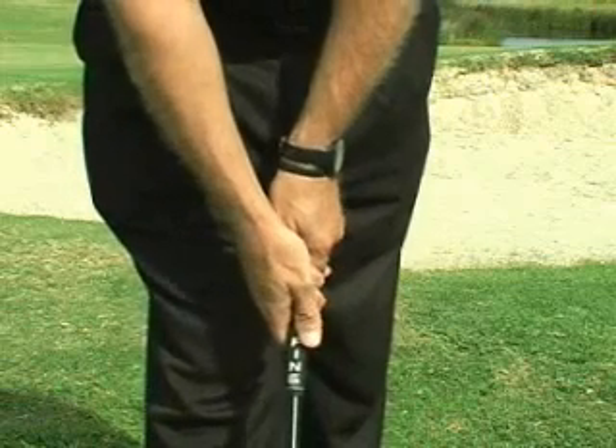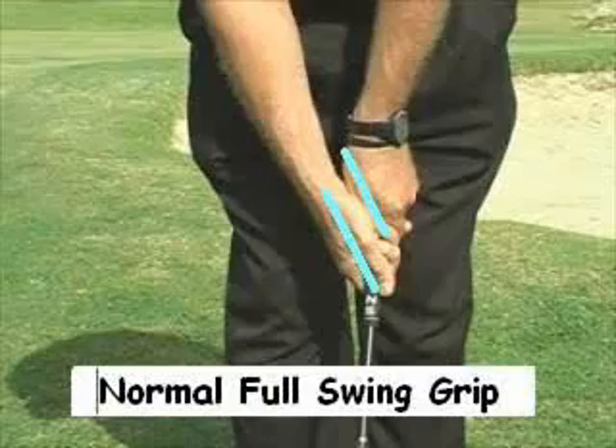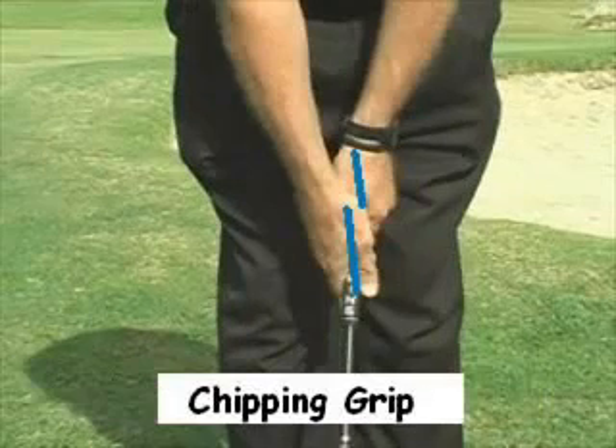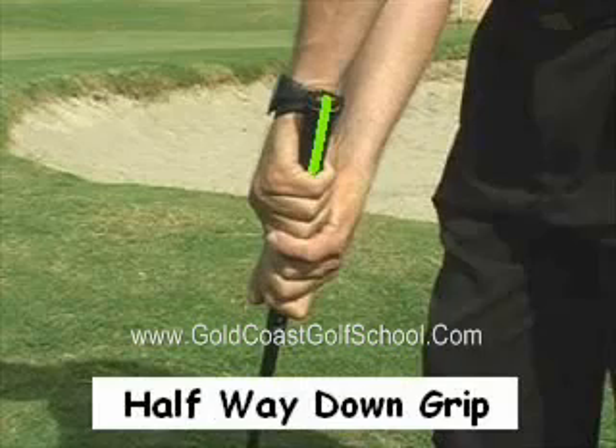With chipping, hold the club softly with your hands in a more neutral and weak position. Move your hands about halfway down the rubber handle, leaving 2 to 4 centimetres at the end of the grip — this will help give you more control.